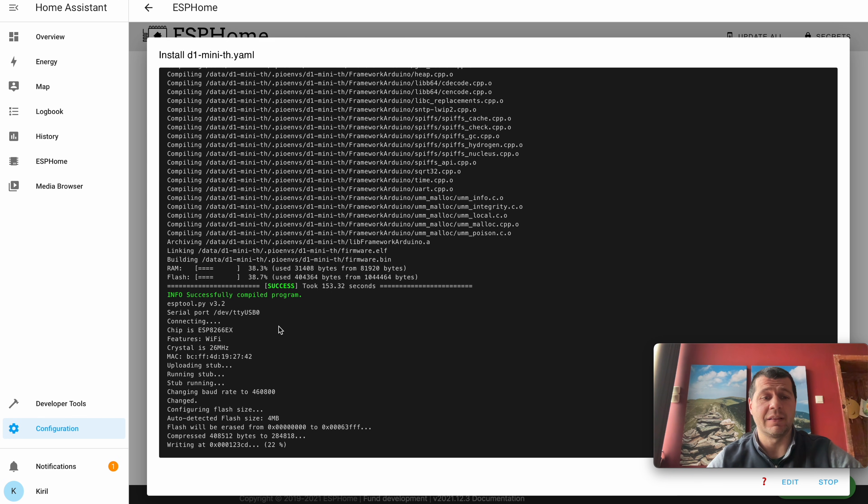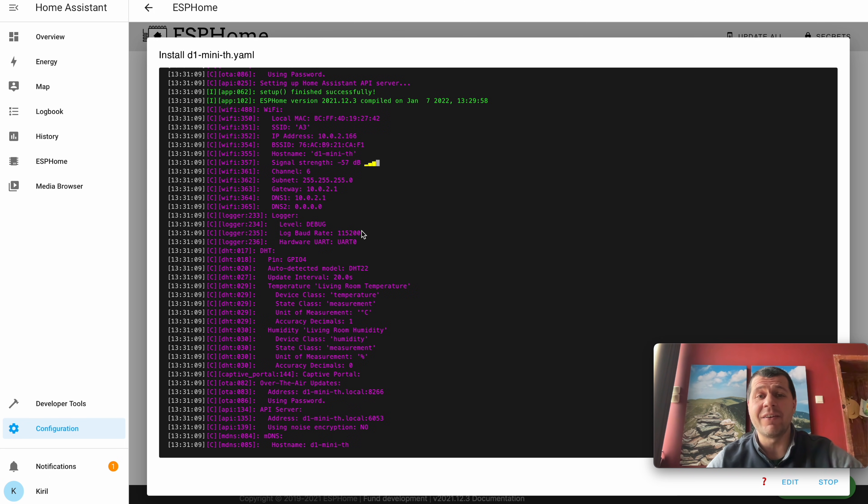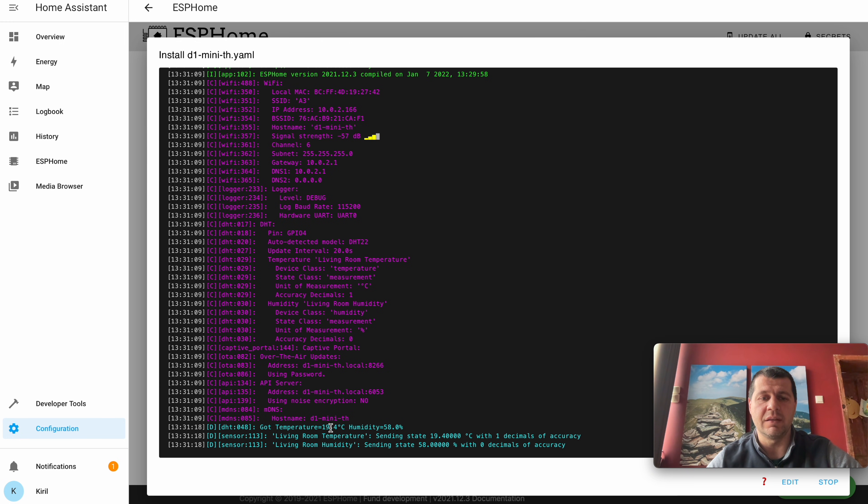The installation succeeded — I can see the green success label. The device is now writing and I'm getting readings: 19.4 degrees Celsius and humidity. Everything looks great and the humidity and temperature sensor is ready to work. Now, if you've reached this point and successfully installed ESPHome on your sensor, let me know in the comments by typing 'THOWN', where TH stands for temperature and humidity.